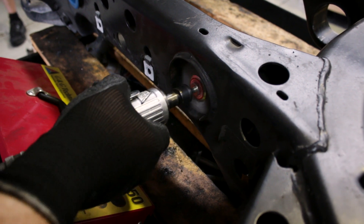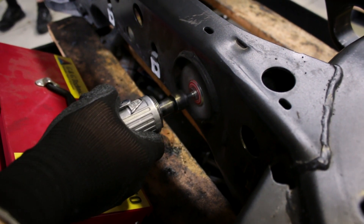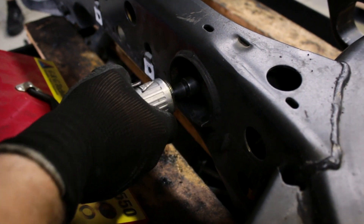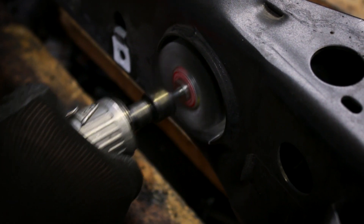We use a flapper wheel to dress up any burrs that have been created during the extraction process, just to provide a nice even smooth surface for pulling the new bushes in.